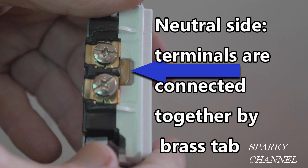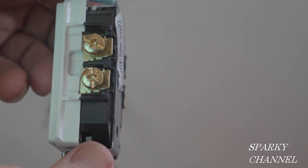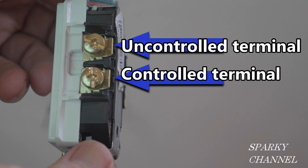On a marked controlled receptacle, the neutral side terminals are connected together by a brass tab, so you only need one neutral wire to serve both halves of the duplex receptacle. On the hot side of this marked controlled receptacle there is no brass tab, so both halves require their own source of electrical current. The hot terminal serving the top unswitched portion will receive the red wire which is hot all the time. The lower hot terminal — the controlled portion — will receive the black wire, which is only hot when switched on by the wall switch.